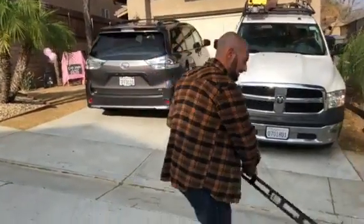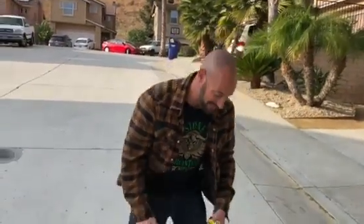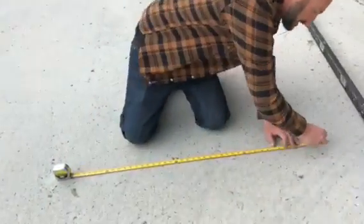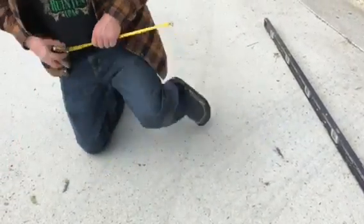Okay, you need something to mark with and a way to make a straight line. You begin by measuring three feet — make a mark at zero and a mark at three feet.